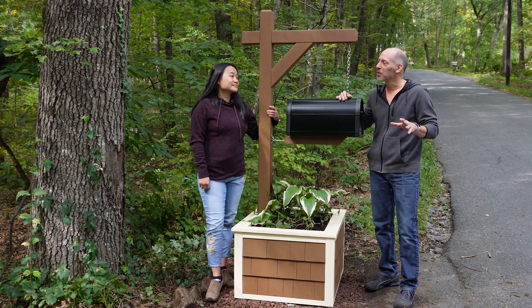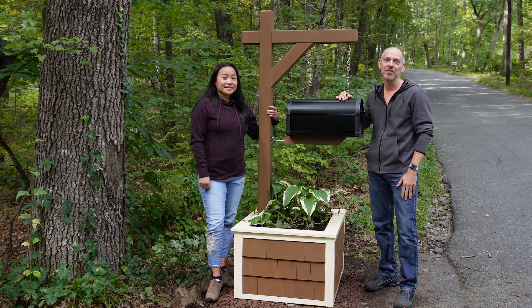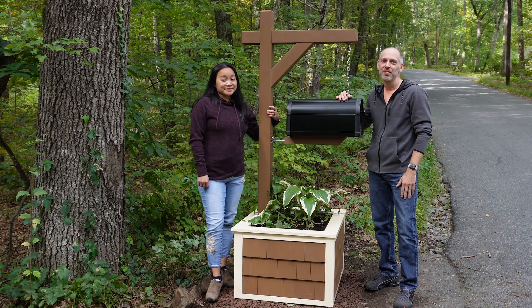I'm really happy with the results of this project and I can't wait to see how this design stands up against the snow from the plows. Thank you for watching. We'll see you on our next make.